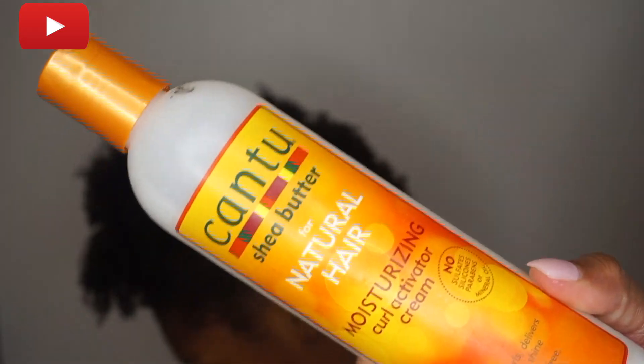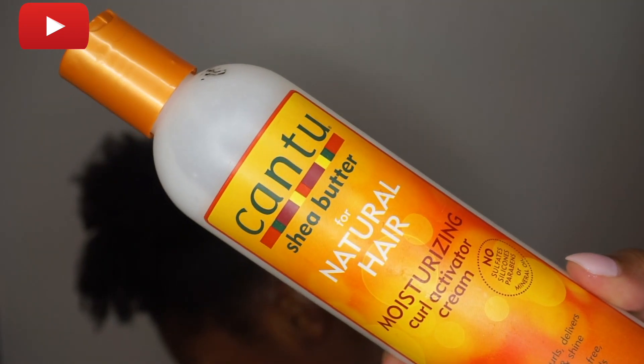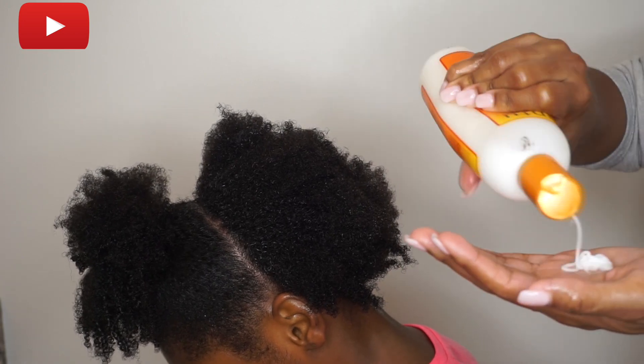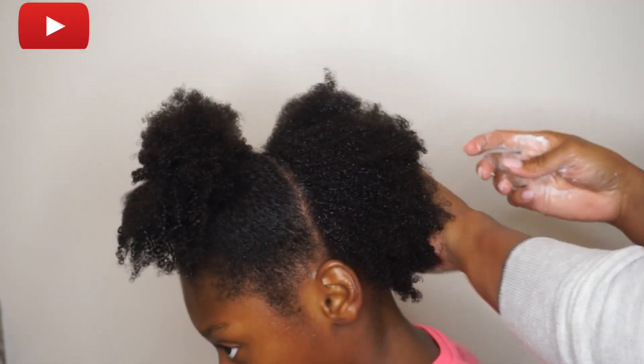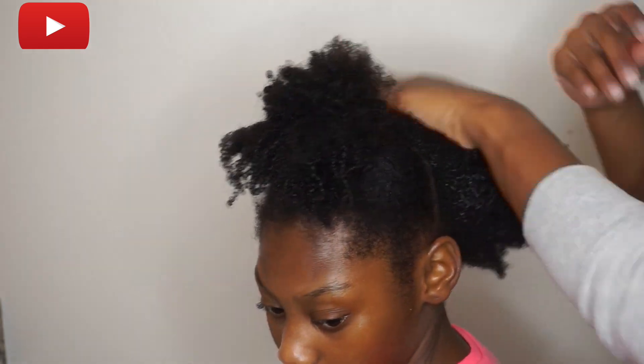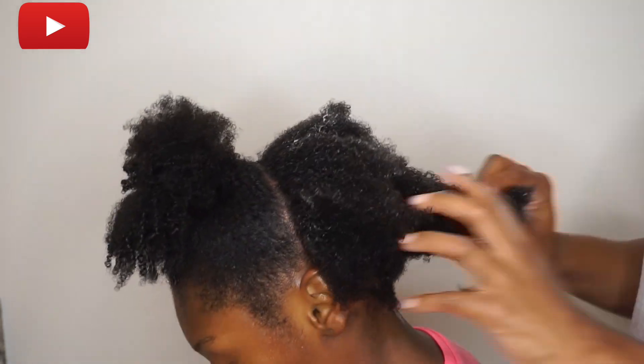The next thing I'm going to add to her hair is the Cantu Shea Butter for Natural Hair Moisturizing Curl Activator Cream — whew, that's a mouthful! But I love how hydrating this is. This definitely moisturizes her curls and actually provides her with frizz-free curl definition.